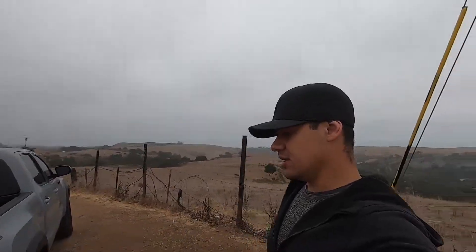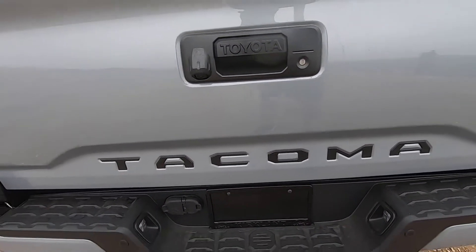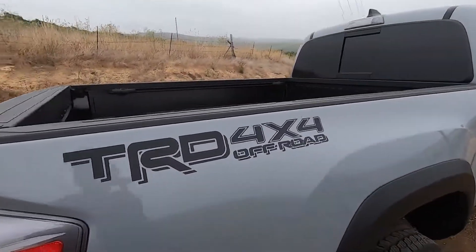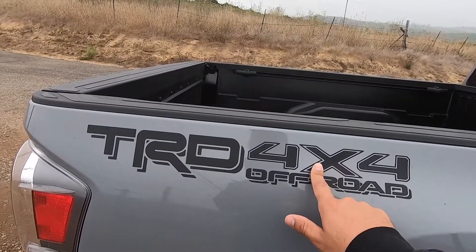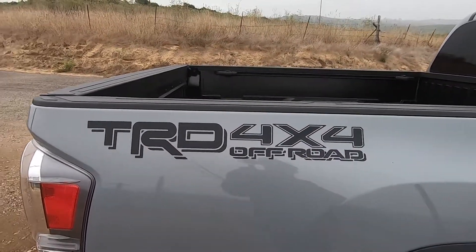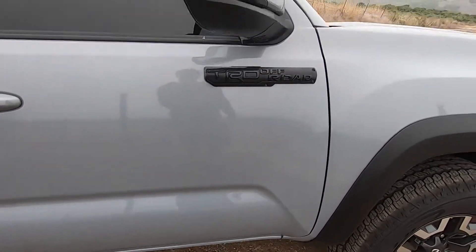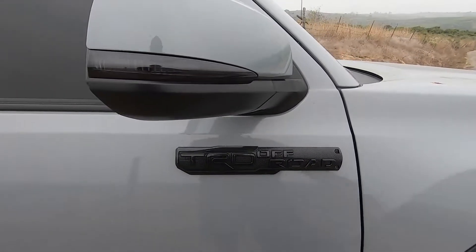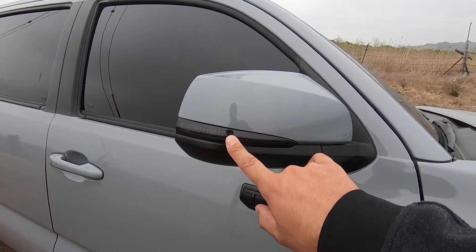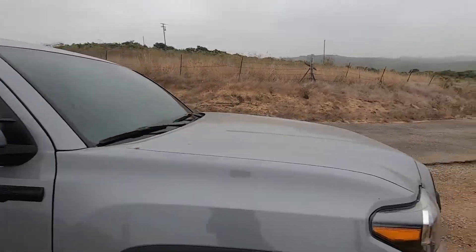I first did the chrome delete — got rid of the V6 badge in the back and put in some tailgate inserts which really make the Tacoma lettering pop. I added the TRD 4x4 Off-Road sticker in all black, and removed the Tacoma badges on the edges, replacing them with the TRD Off-Road badge. I also got the Miso Customs blacked-out turn signals to replace the chrome ones.